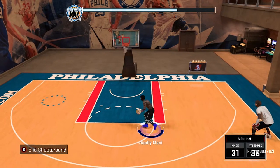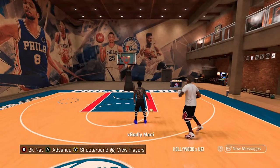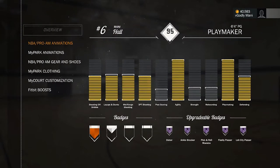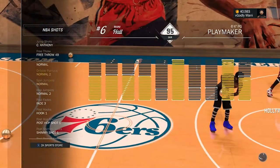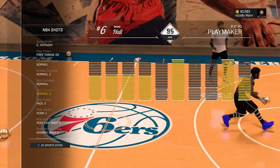Basically, what you want to have on first for the hop jumper I'm about to show you guys — you want to have the hop jumper normal 2 on. So you just go to NBA Pro-Am animation, go to NBA shots, and change it to hop jumper normal 2. That is the best hop jumper in 2K right now.